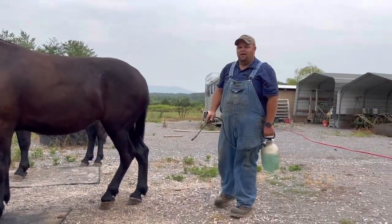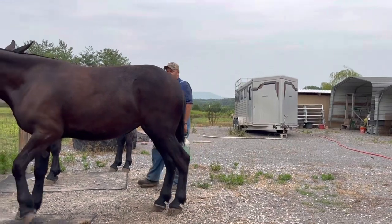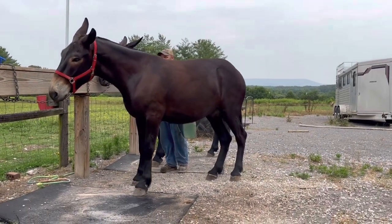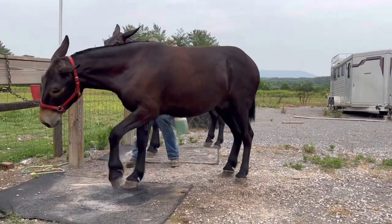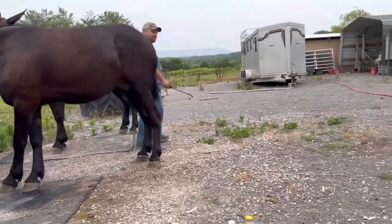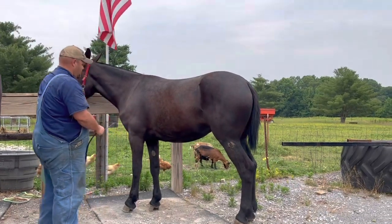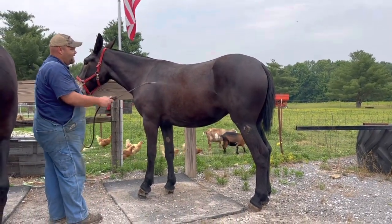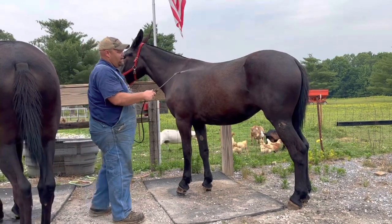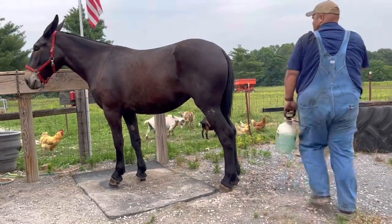It doesn't take them very long to get used to this. You start with their legs and kind of work your way up and they'll get used to it really quick. See all those flies on their legs — we want to do away with all that. This mix doesn't have any kind of chemical or pesticide in it, so it's not going to hurt them.